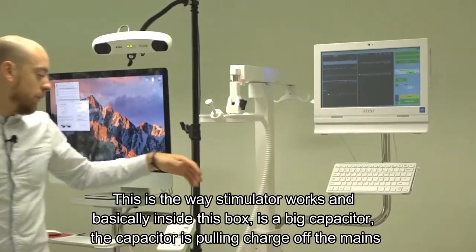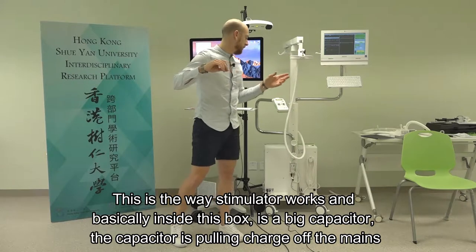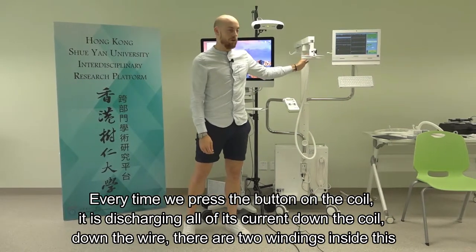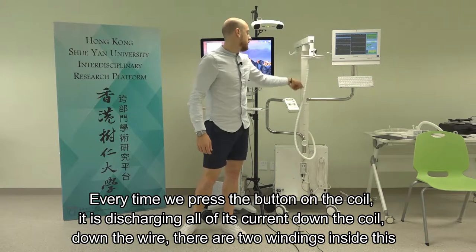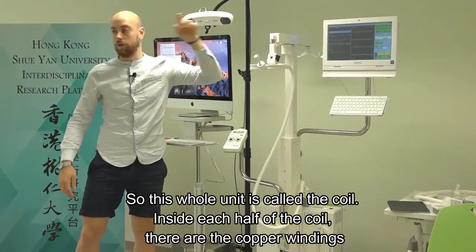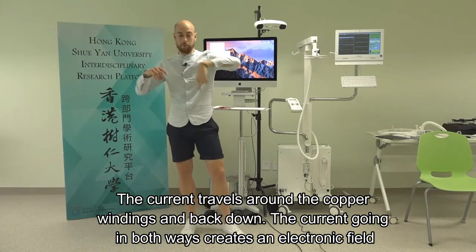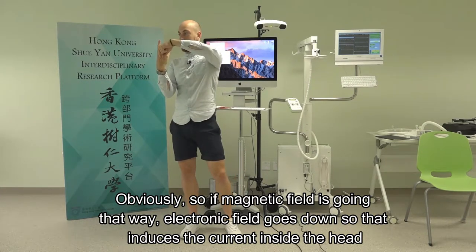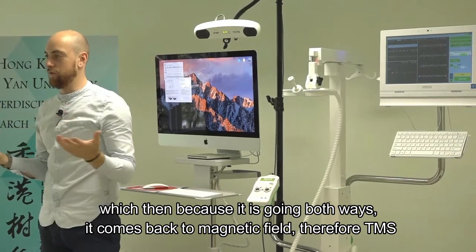Inside the stimulator box is a large capacitor pulling charge off the mains. Every time you press the button on the coil, it discharges all its current down the coil wire. There are two copper windings inside each half of the coil; the current travels around the windings and back. The current going in both ways creates an electric field, and the magnetic field induces a current inside the head - and that is TMS.